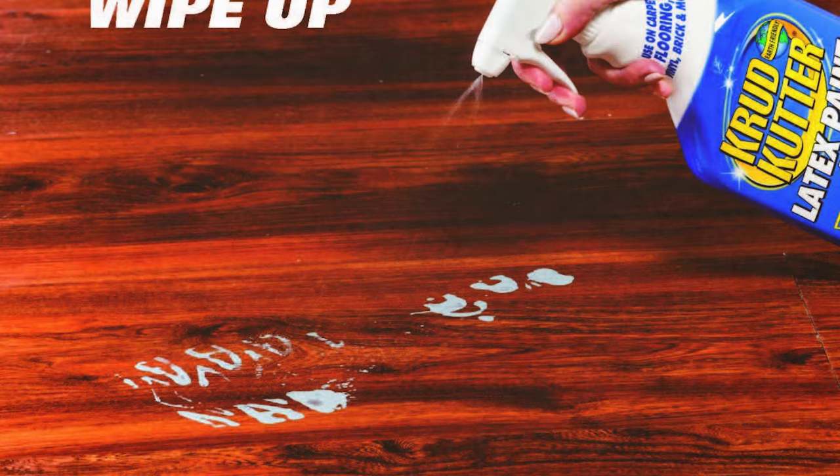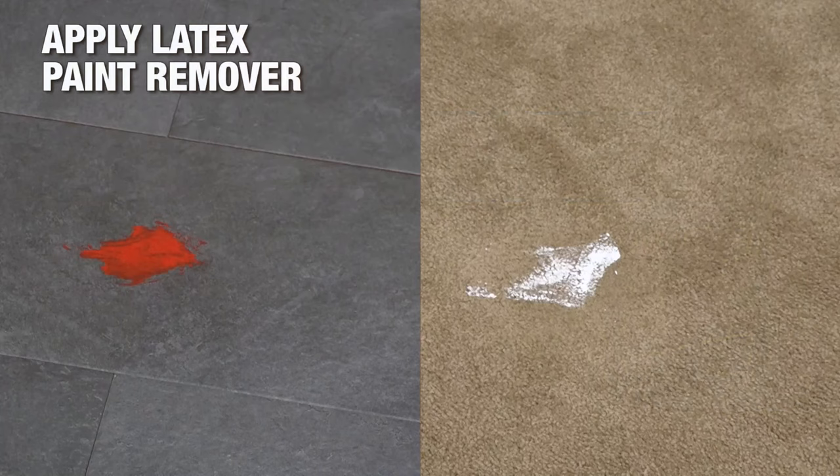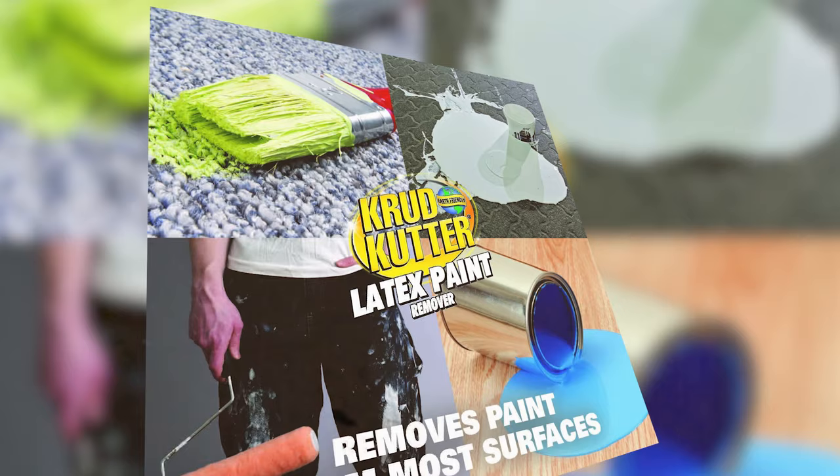It's also a great tool for cleaning rollers and paintbrushes, extending their life and saving money in the long run. The product is ready to use, with no mixing required, and it's easily applied with a spray bottle, making it convenient for quick clean-up tasks.